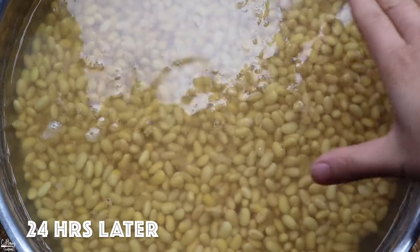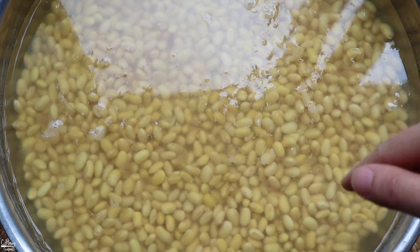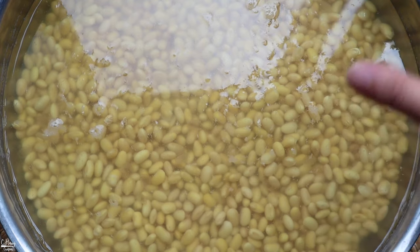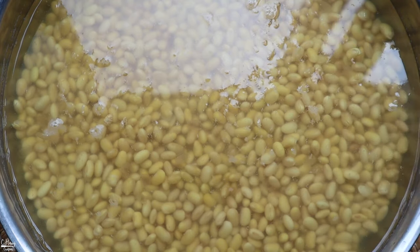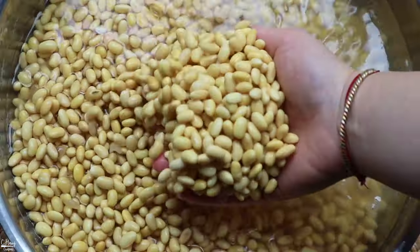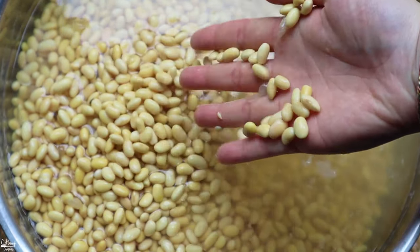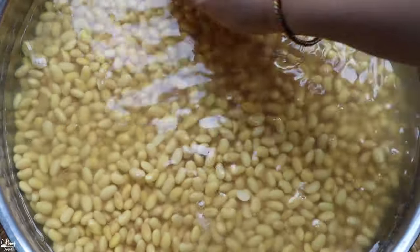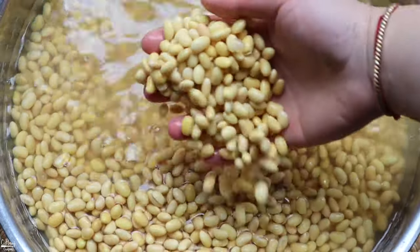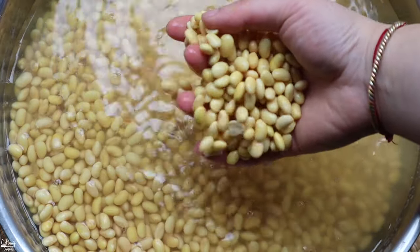It's been about 24 hours of soaking. Just a reminder: within four to six hours of soaking, make sure you go back and check if the water level is high enough — if not, add more water. They've doubled in size, as you can see they're nicely soaked. We're gonna go ahead and rinse this a few times, and if you see any bad soybeans that are brown or red, go ahead and discard them.